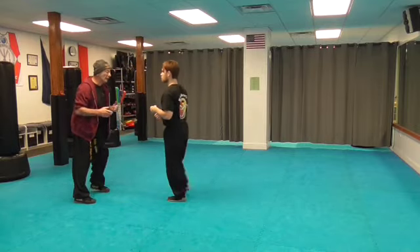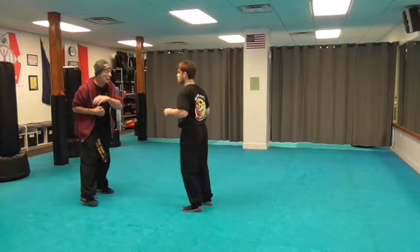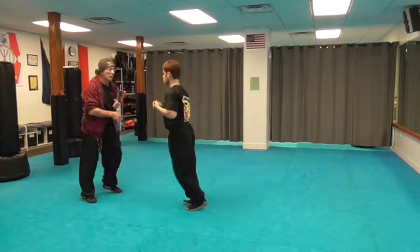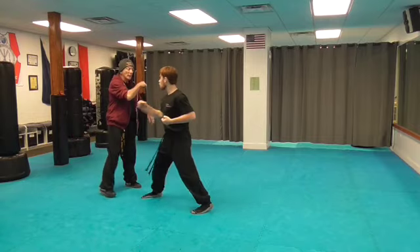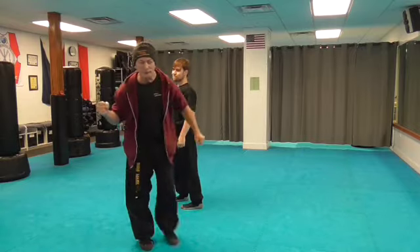So this drill is going to look like this: low, low, high, high. Got the idea? And again, we're using closed fists right now.